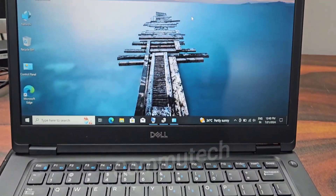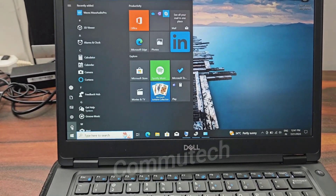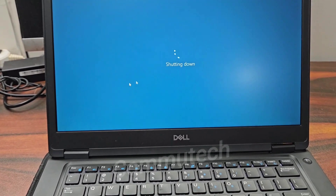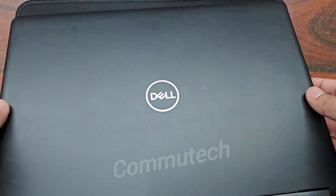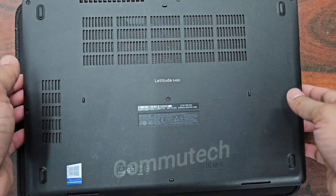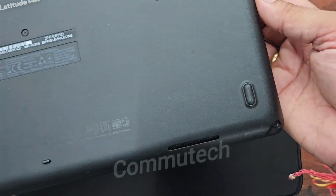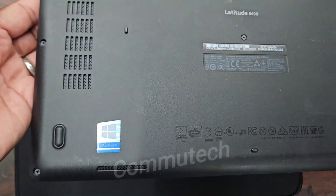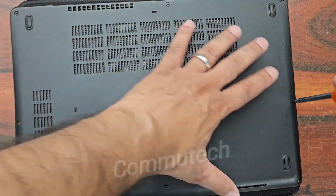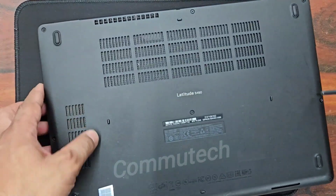First of all we have to shut down this laptop and see the physical interface configuration for the hardware. We need to open the back cover of this laptop, which is very easy. Here you can see there are some screws present on the back cover, so we just have to remove all the screws. It is very easy to access this laptop model.